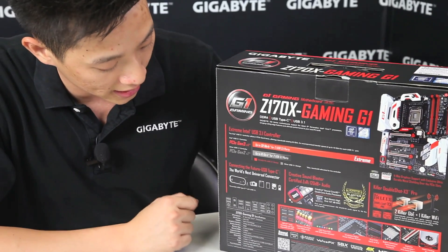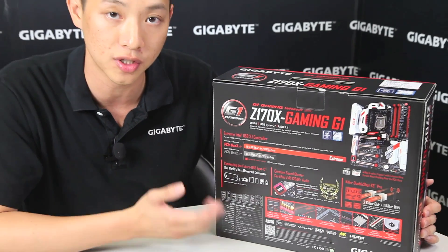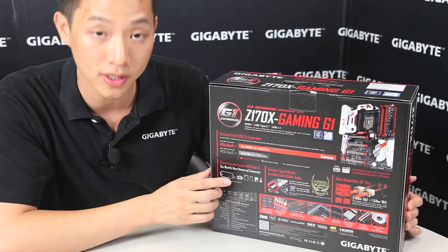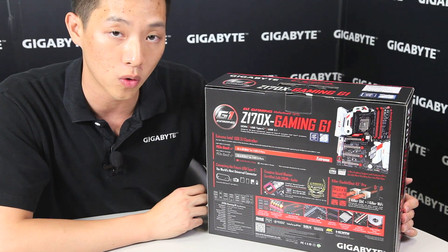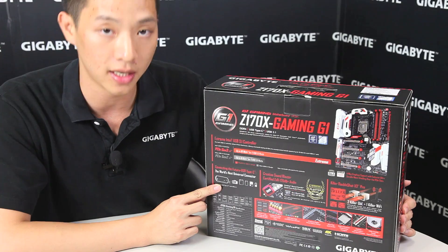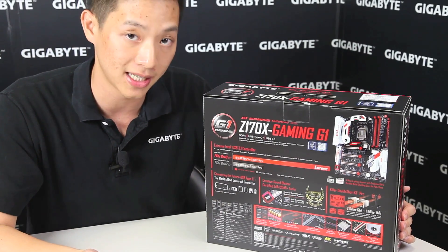And of course the Type-C connector allows you to do different features such as power delivery as well — something I didn't mention earlier. So you can charge your mobile devices or even more power-hungry devices, as well as transfer data between your next generation devices.